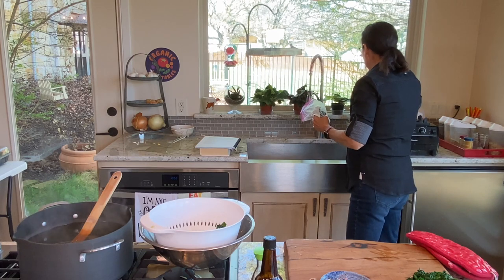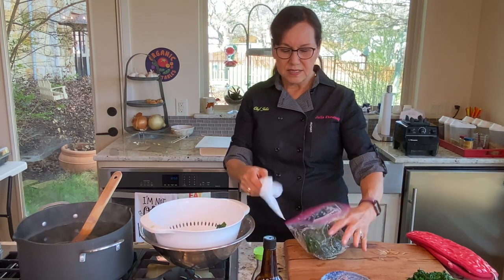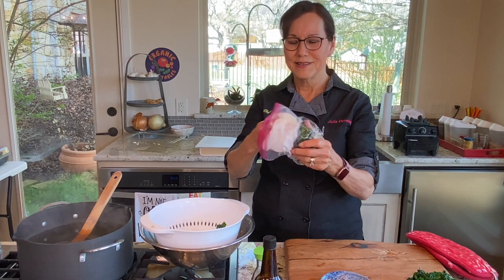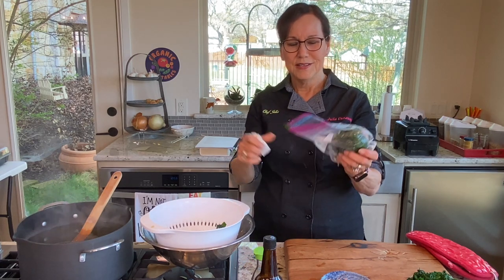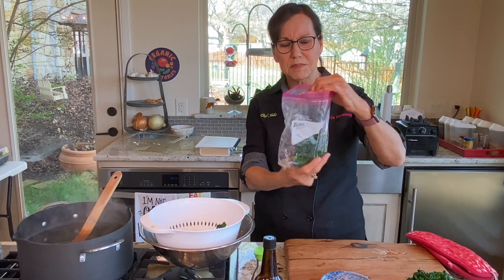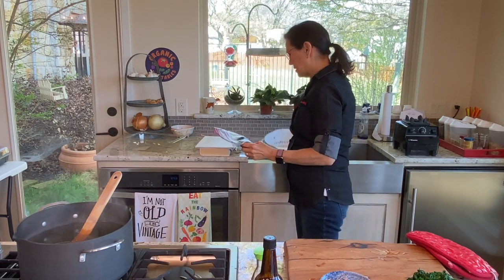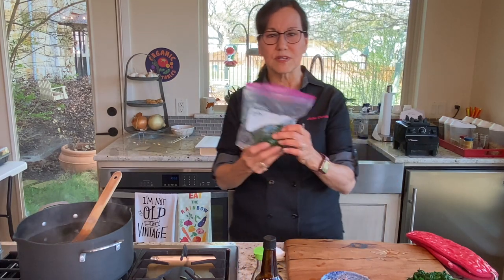Once they're pressed, I take a paper towel because squeezing leaves a little bit of foam around the bag, which doesn't look great, so I just clean the bag out a little bit. Then I store this in my refrigerator for the next couple of days for my servings of greens.